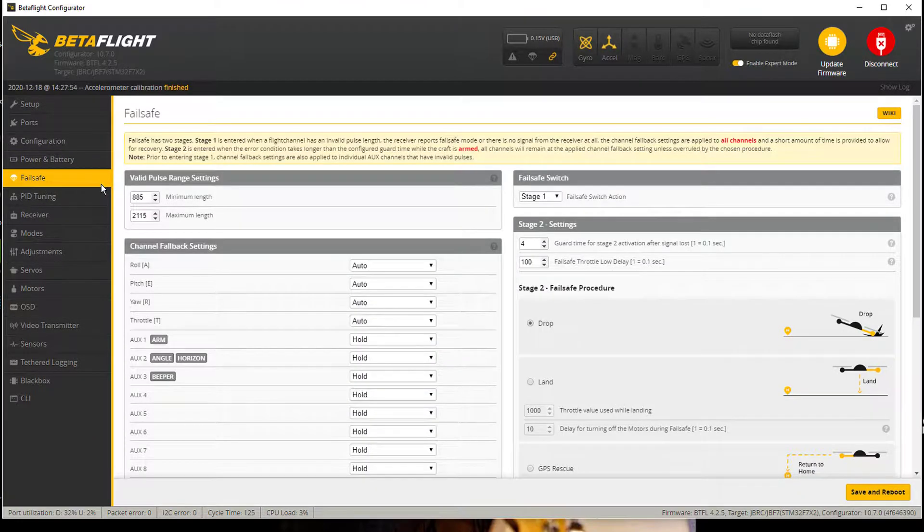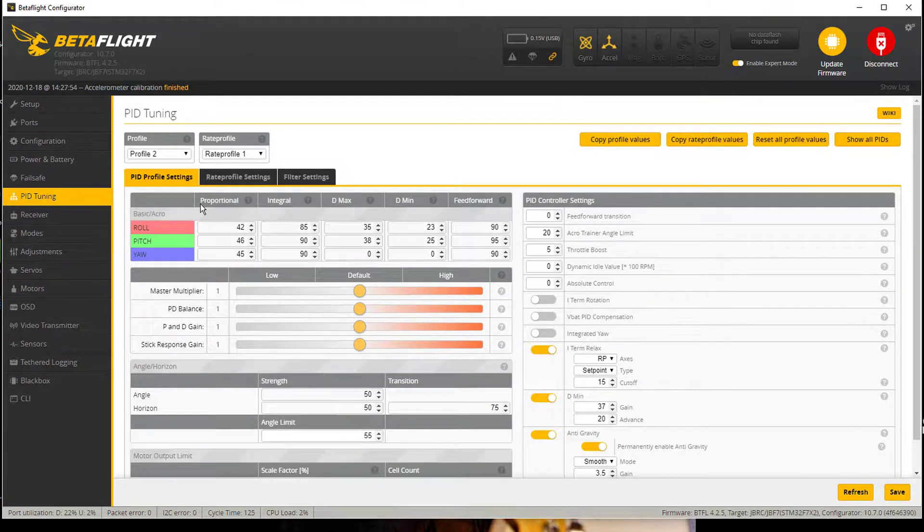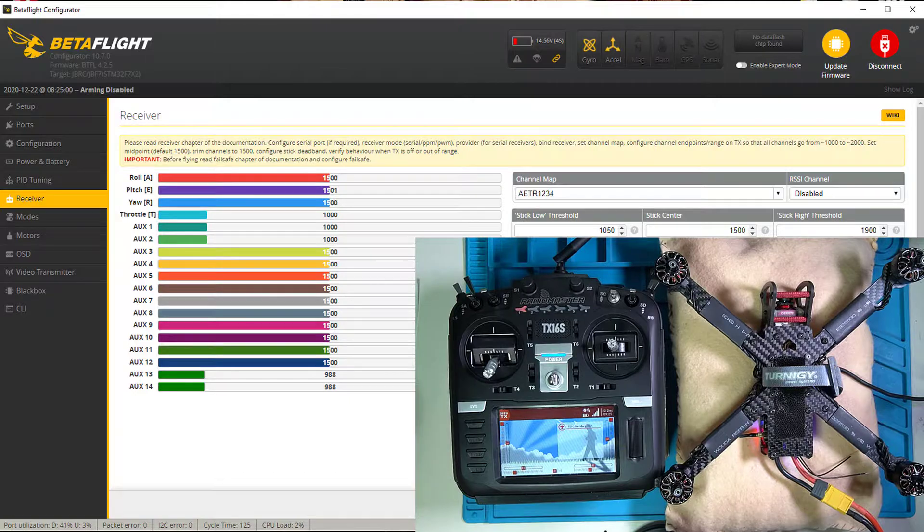Power and battery — all that we've set up previously. Failsafe — we set up previously. PID tuning — we skipped. All right, so the receiver tab.